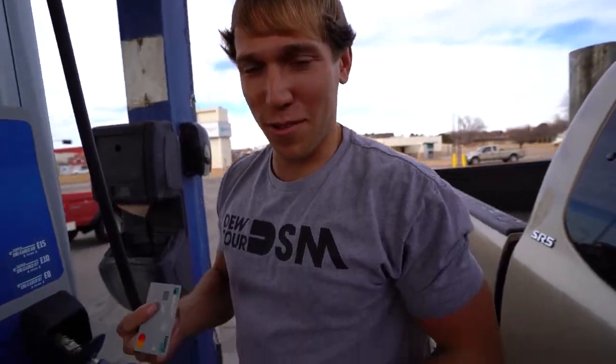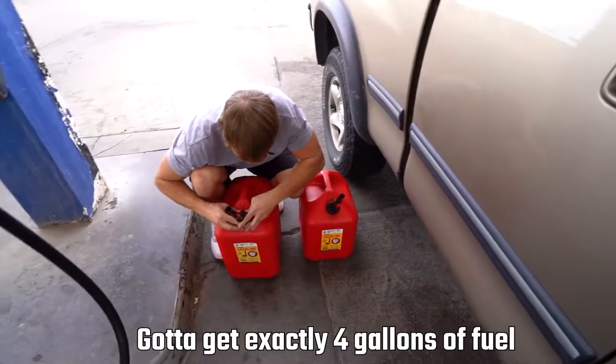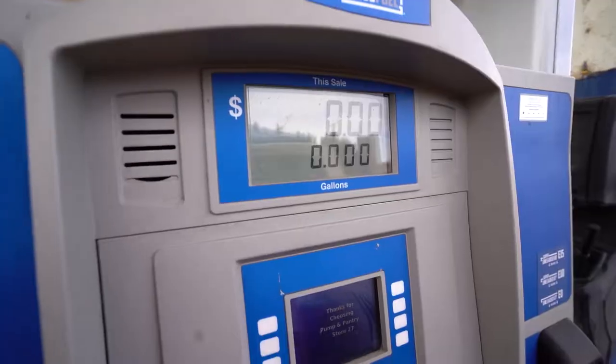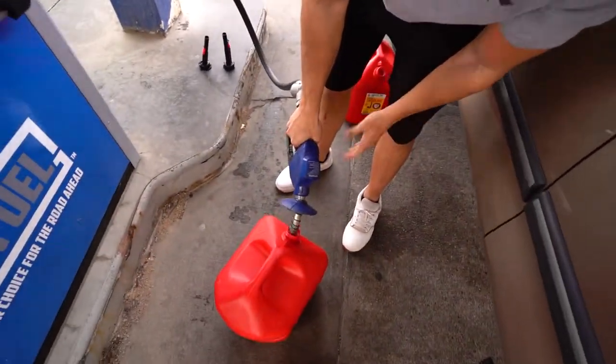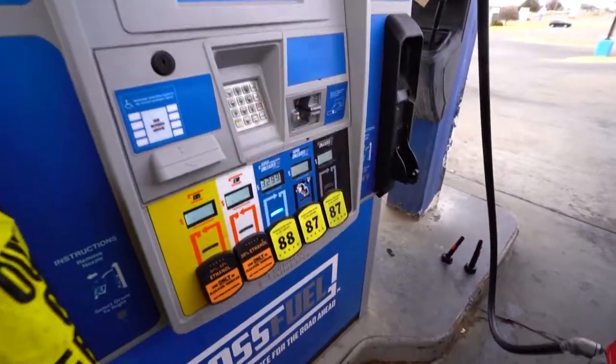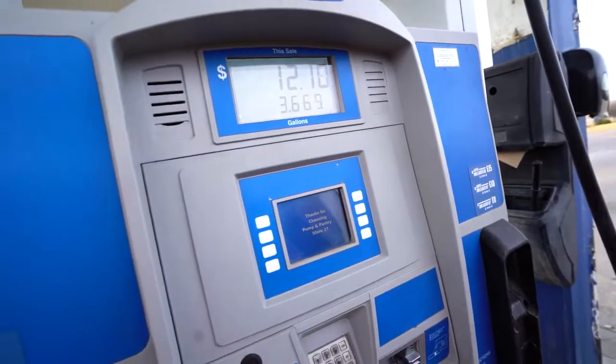Perfect time for me to ask for a sponsor, because here we go. The almighty wallet takes another hit. Got to get exactly four gallons of fuel. I'm serious. I didn't realize how much this is going to cost me.